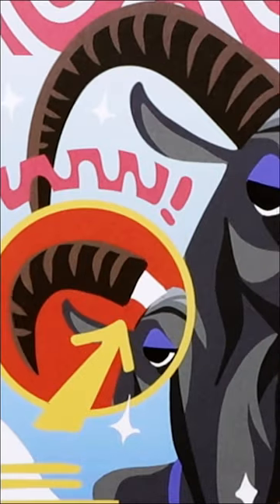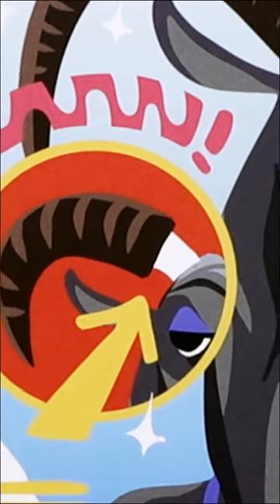Remember, antlers are branched, solid bone, and shed every year. Horns are unbranched, made up of a bony core and keratin sheath, and last for a lifetime.